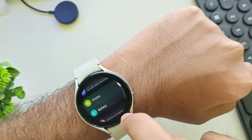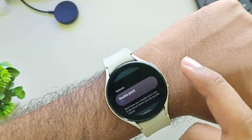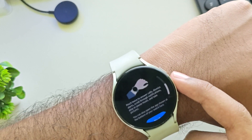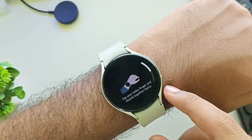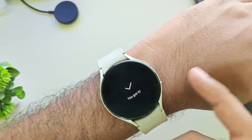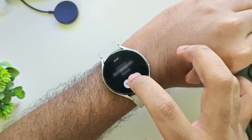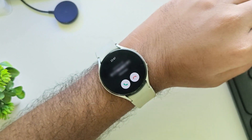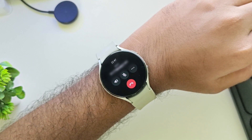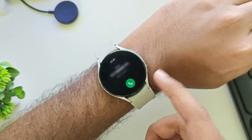Let's move on to the next new feature. In buttons and gestures, they added a double-pinch gesture. With this gesture, you can answer calls, dismiss alerts, and take pictures as well. Just tap your index finger and thumb together twice like this. Here I am getting a call — I use this gesture to attend the call. If you want to reject the call, use the same gesture again and it'll dismiss. That's it.